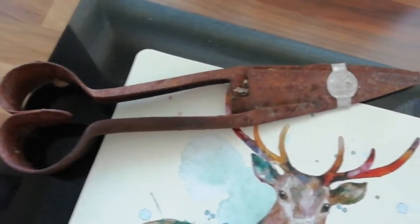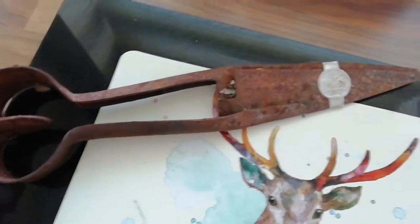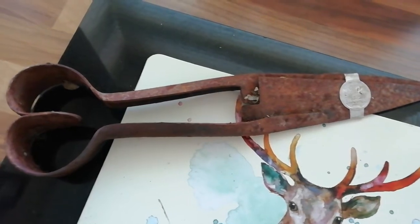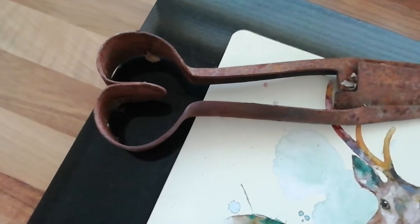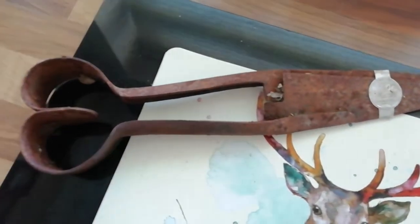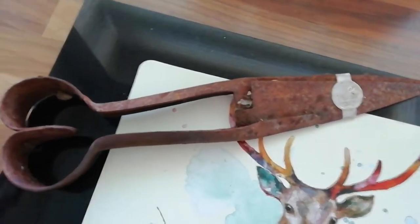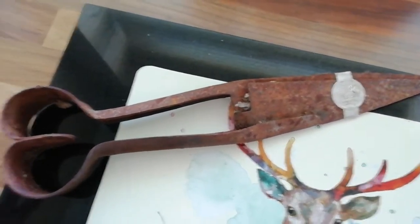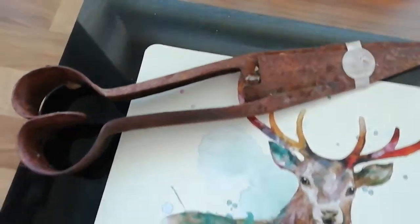I bought these old sheep shears off a car boot last year, cost me a fiver. I thought two blades — I could make two knives. Just cut that lovely shape handle off there, the spring, cleaned them up, blew them — piece of deer antler — and fixed the handle on somehow, shaped it. I've done it, here it is.